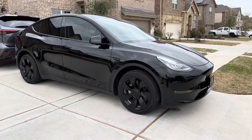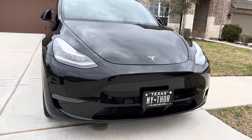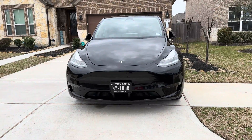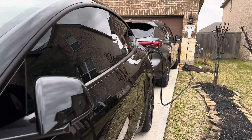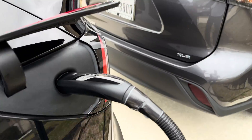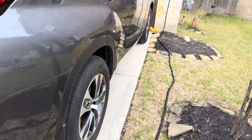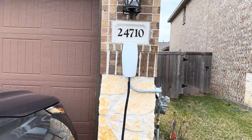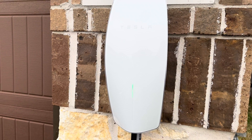Hey everyone, this is Khuram from MyGuesswell. In today's video we're going to be talking about the extension cable for the Tesla wall charger. We're going to be talking about hypothetically if you have the Tesla wall charger — the cable length is 24 feet — so if you need more than that, we have a solution that I'm going to talk about in this video.